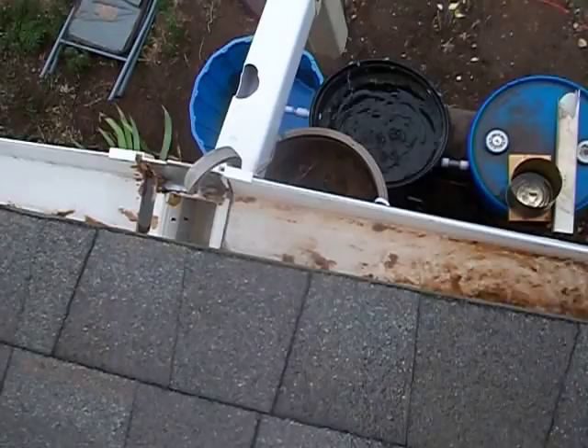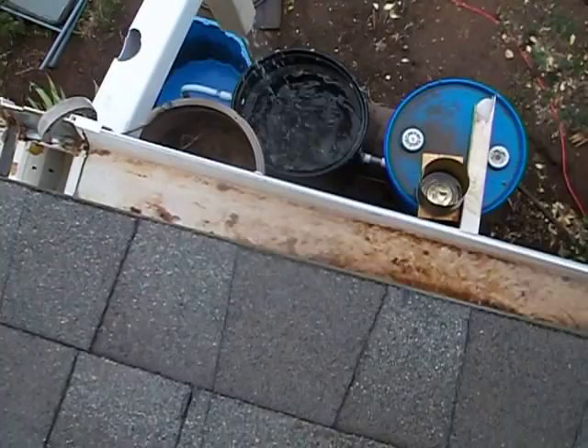That's the same way that a first flush diverter system works. Also, as I stand here, it lowers that down a little bit so the water speeds up.